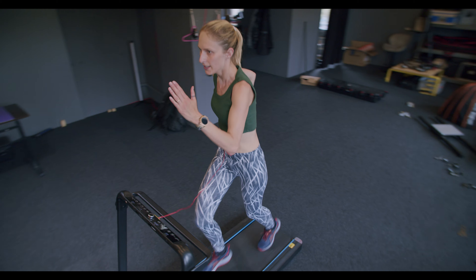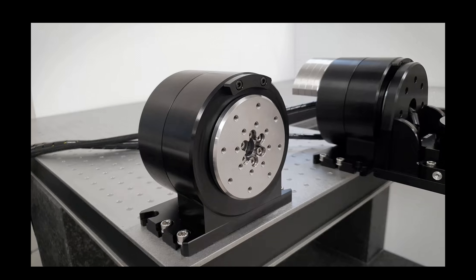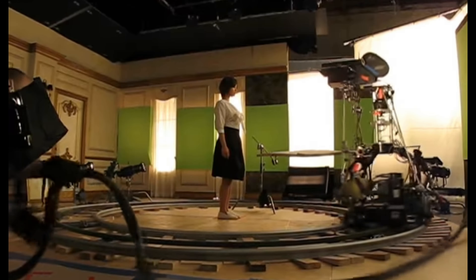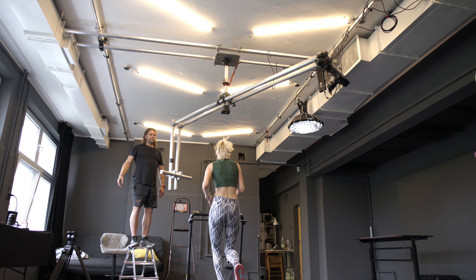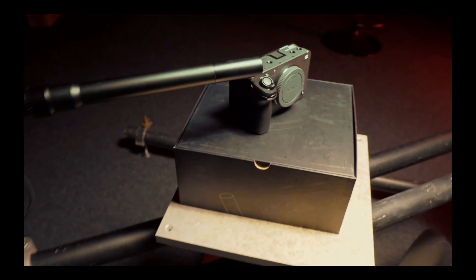The last improvement I'd like to make in the future is some kind of precision servo motor drive, which will give very precise and repeatable movement for more creative applications. For now, a manual drive has to be enough.